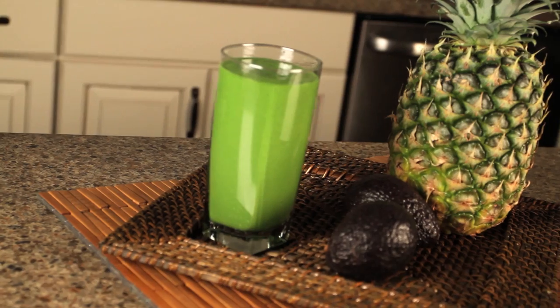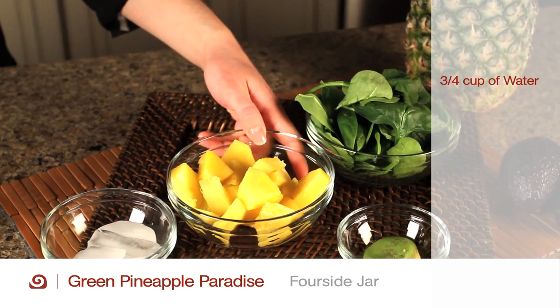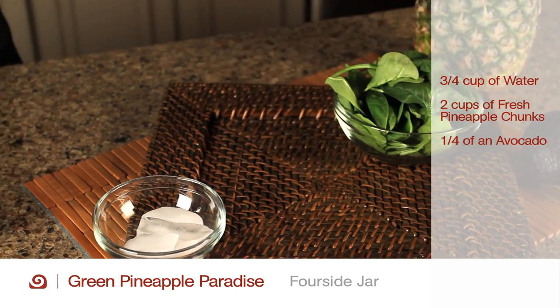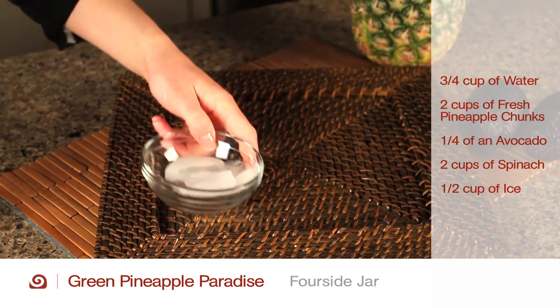For a green pineapple paradise, in the four-side jar, add three-fourths cup of water, two cups of fresh pineapple chunks, one-fourth of an avocado peeled and pitted, two cups of spinach, and one-half cup of ice cubes.